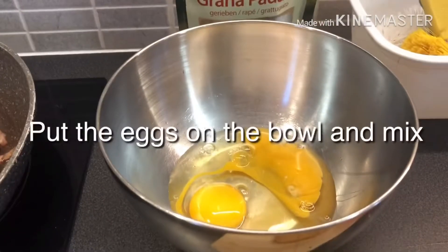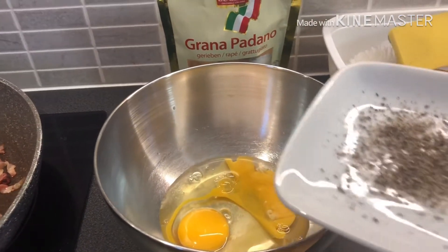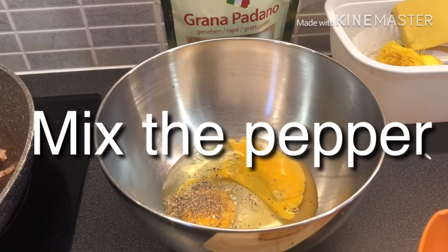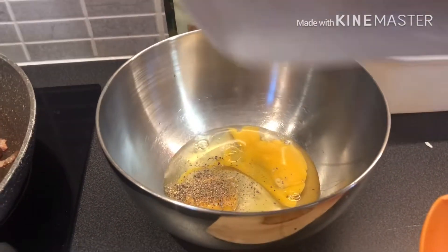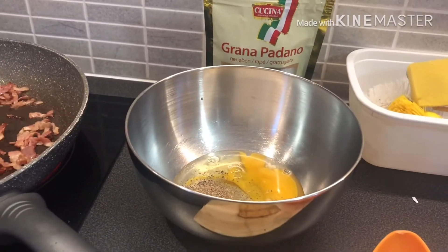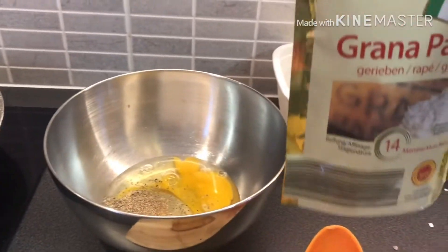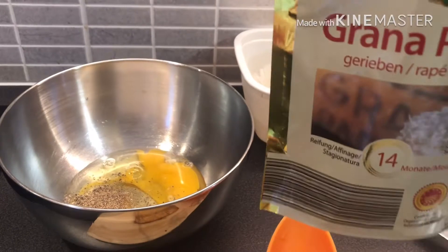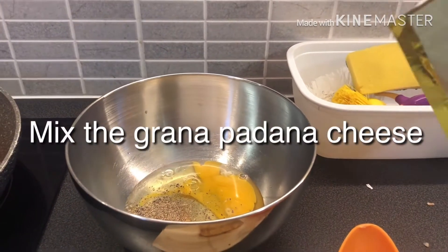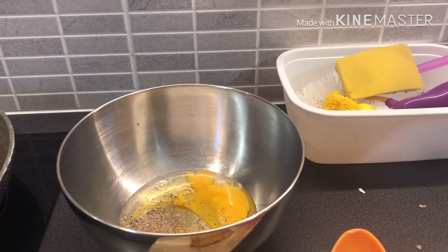I put the 2 eggs in here in the bowl, and I mix with pepper and all the powder of Daffy Daffy, and I put the tomato in the cheese.